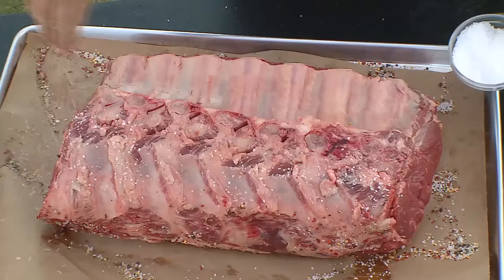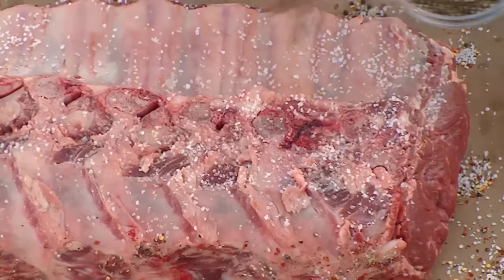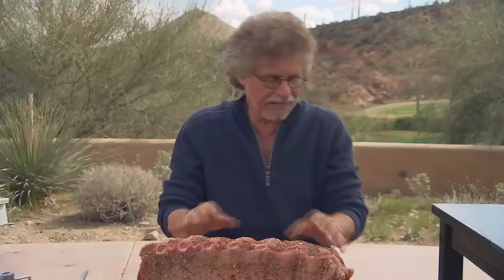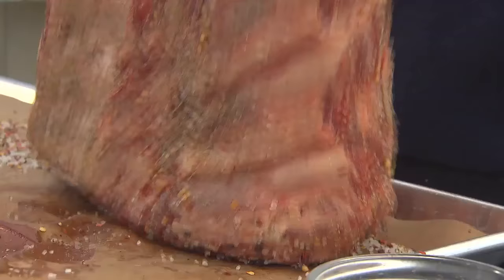Turn your prime rib over and season the back the same way. And don't forget to season the ends.